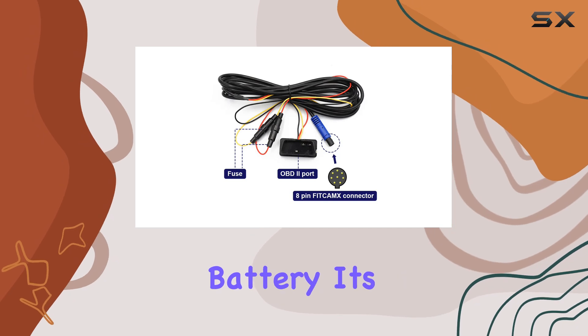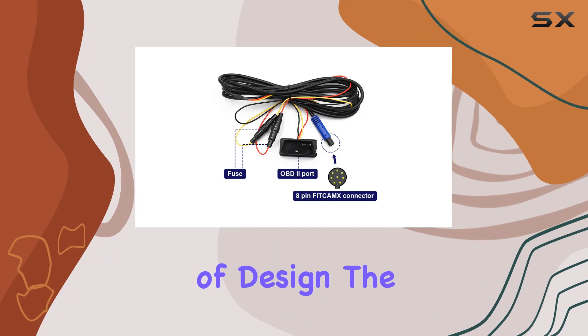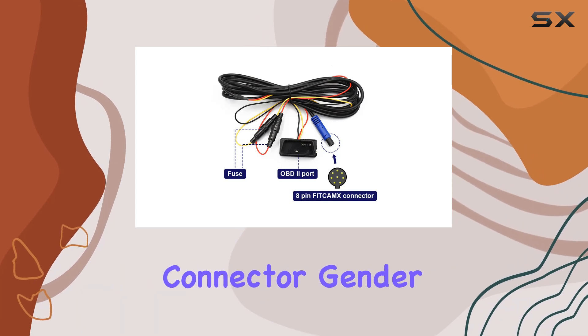You've got options: choose between 24-hour recording mode or opt for a more conservative approach to save your car's battery — it's all about flexibility and catering to your specific needs. In terms of design, the cable sports a sleek black finish, blending seamlessly with your car's interior, and features a male-to-male connector ensuring a snug fit every time.